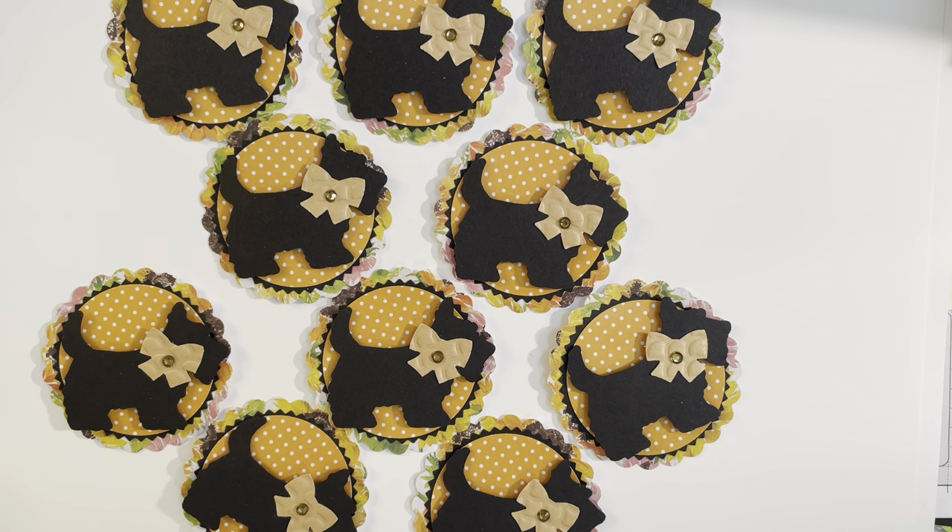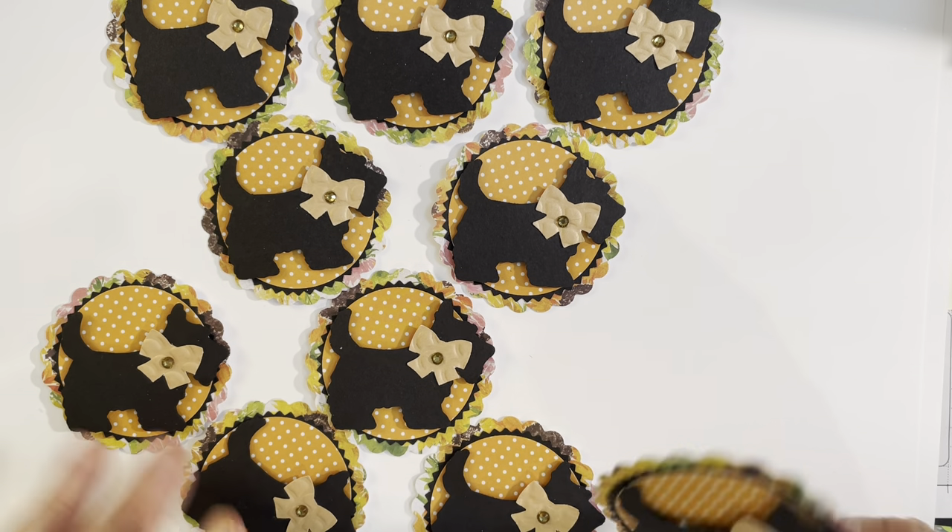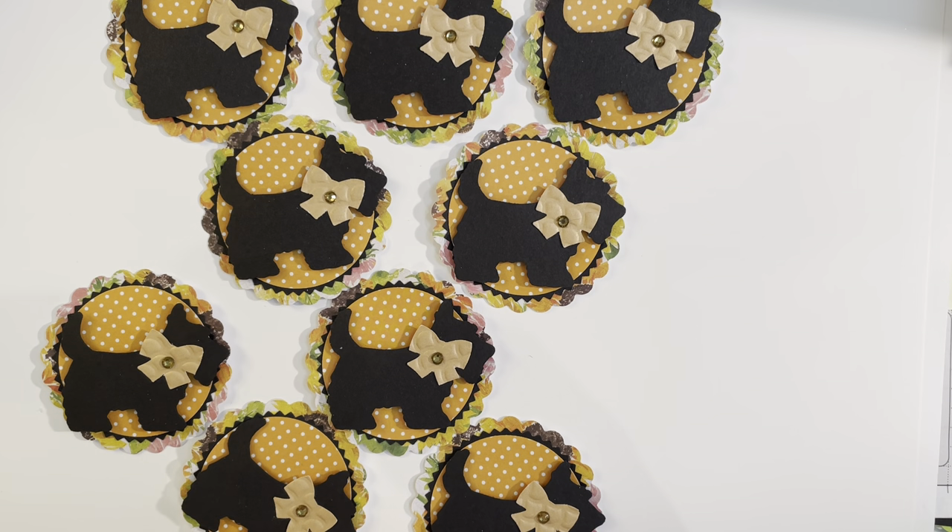This month I actually made duplicates of embellishments that I had sent out several weeks ago for a Facebook swap. It was a dog embellishment swap, so it had to have anything to do with dogs — that's the only requirement. I had made these exact same embellishments and thought they turned out really cute, so I made another 10 for my stash.